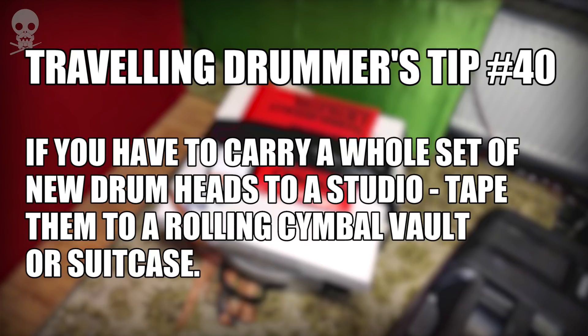Tip number 40: if you have to carry a whole set of new drum heads to a studio, tape them to a rolling cymbal vault or suitcase.